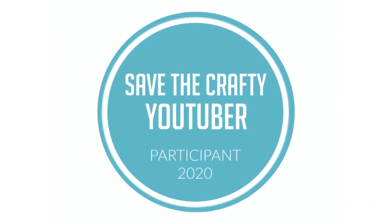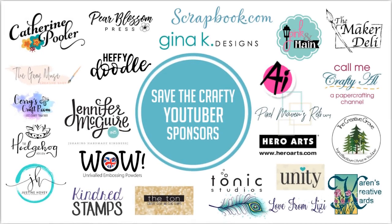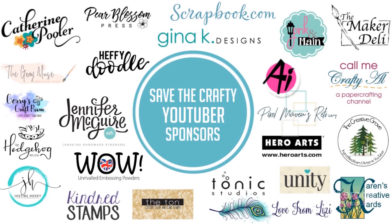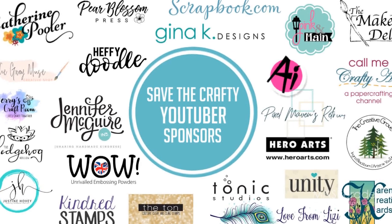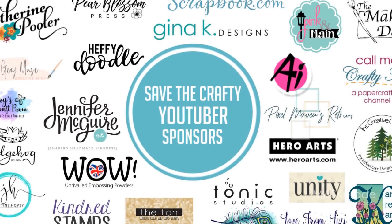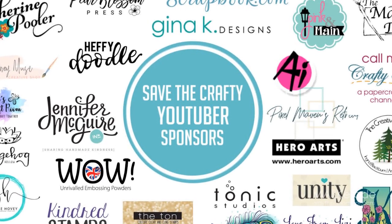As you hop, don't forget to comment because we have tons of prizes to give away from lots of fabulous sponsors. When you comment, please indicate if you're located in the U.S. or international. I'm giving away a $25 gift certificate to your choice of EllenHudson.com or Scrapbook.com, so it doesn't matter where you live for my prize, but shipping can get expensive for other prizes, so thanks for your understanding.